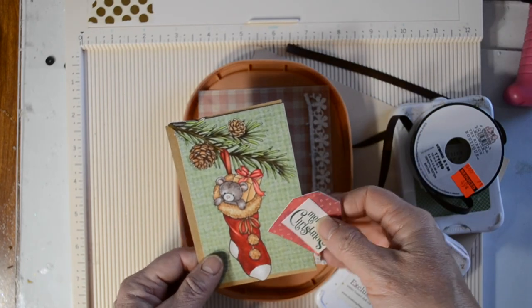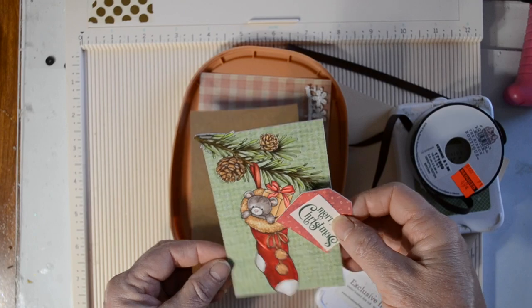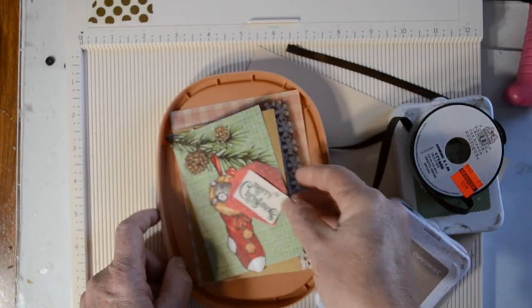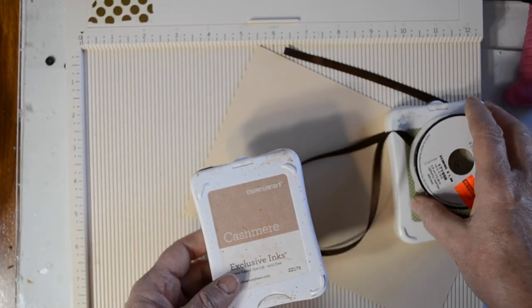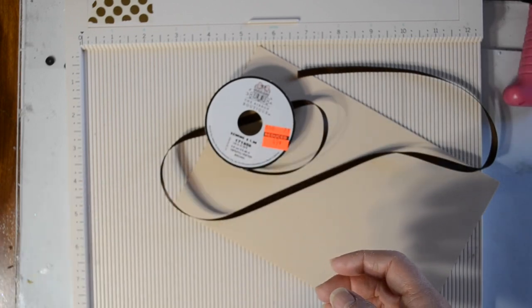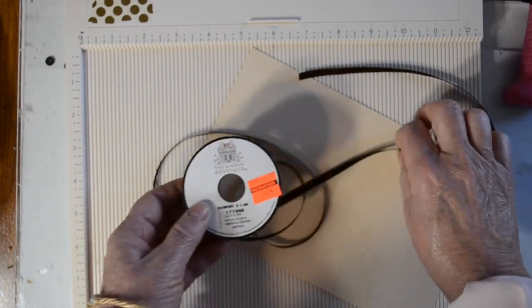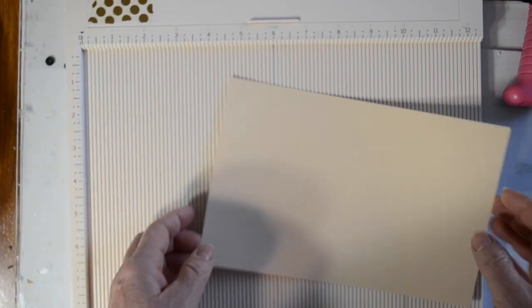All right, so let's get started. We're going to start with the image itself, a piece of craft paper, some lace, and some plaid. I've got some cashmere ink as well as some topiary ink, both retired from Close to My Heart. We also have some brown grosgrain ribbon and I believe that's from the Ribbon Boutique.